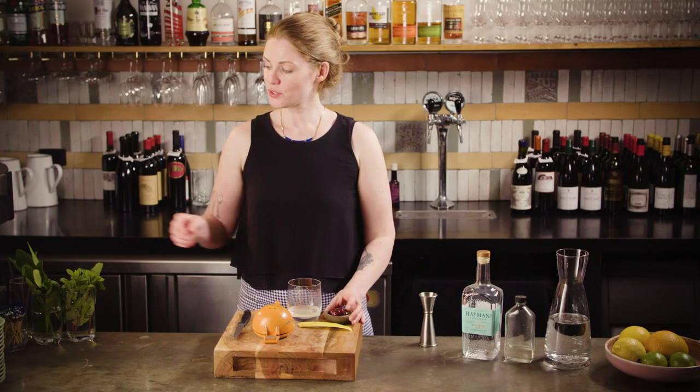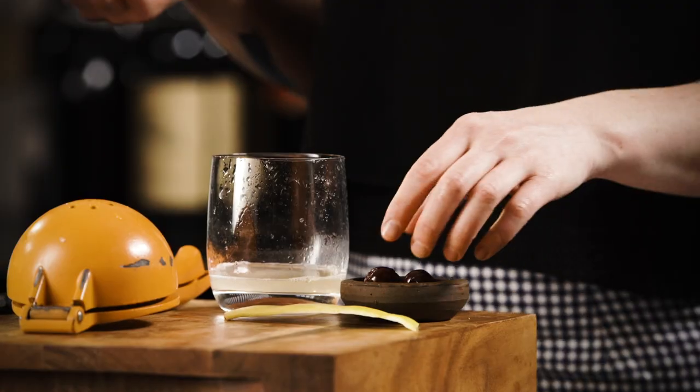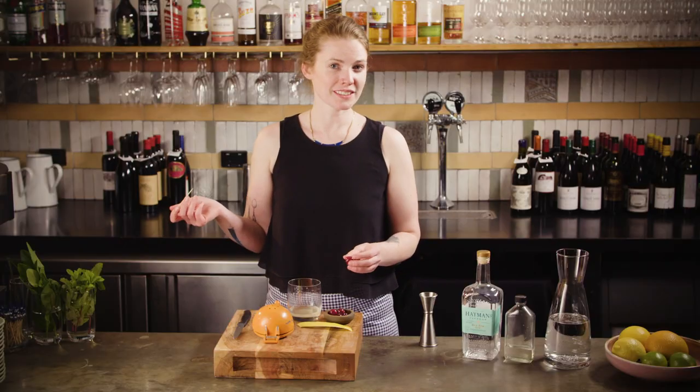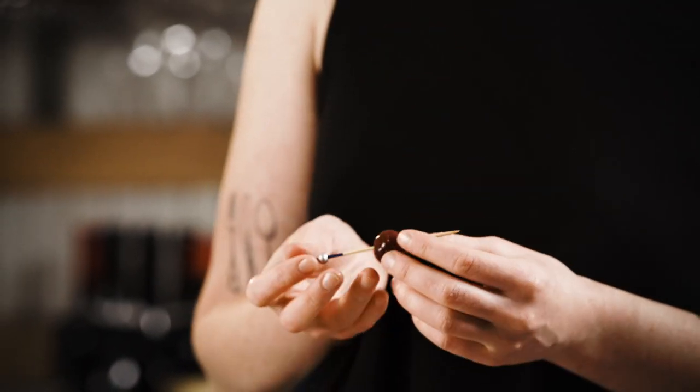We're also going to pop a little cherry garnish on this, really just because the Tom Collins comes from the era where every single cocktail is pretty much garnished with a cherry. And I like any excuse for a snack.